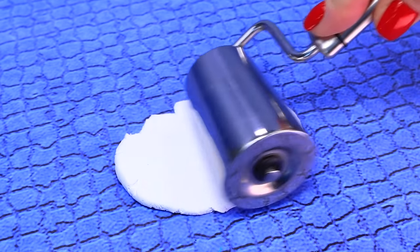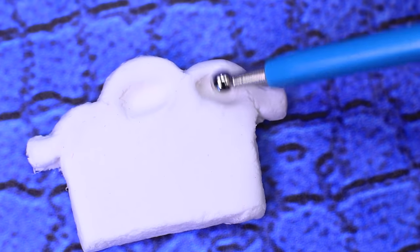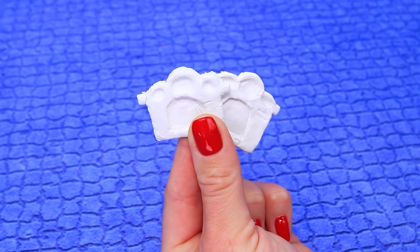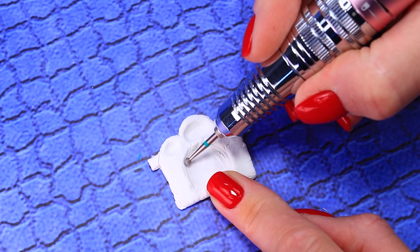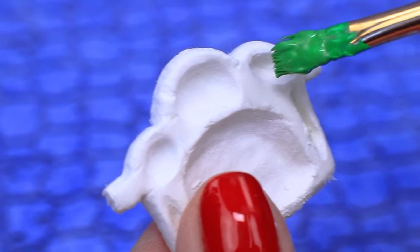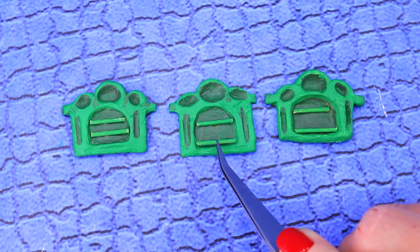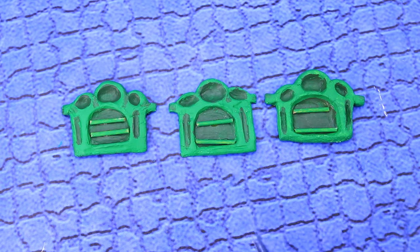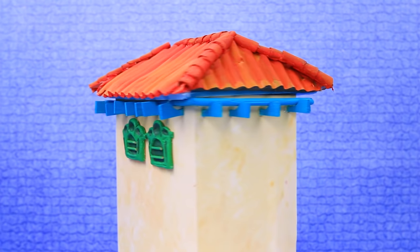Roll modeling clay and cut out the shape of a window frame. Give it a special texture. The Madrigal family spent a lot of money on carved elements — polish them well. Ask your parents to help. Highlight the frames green and secure the compartments of the window shutters.